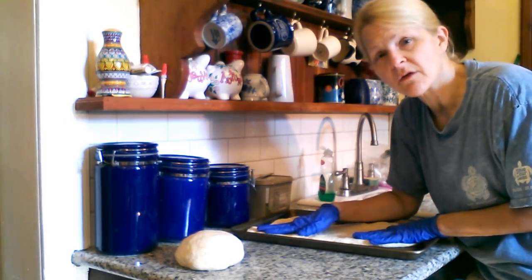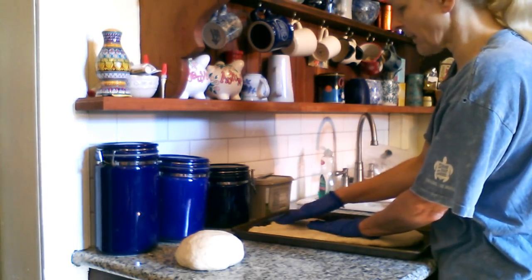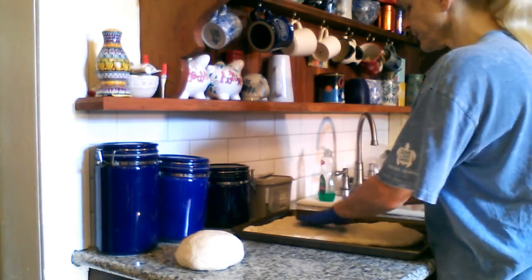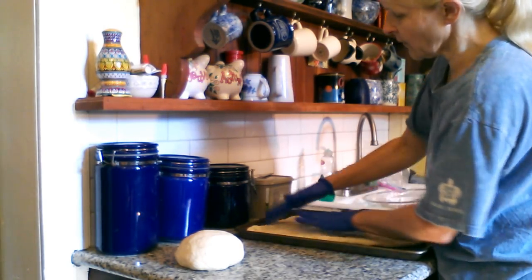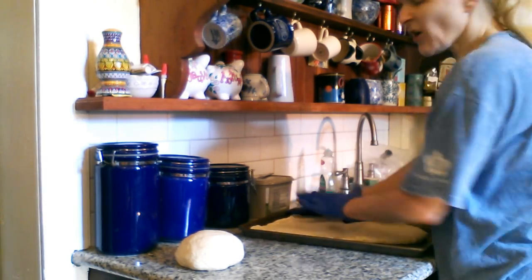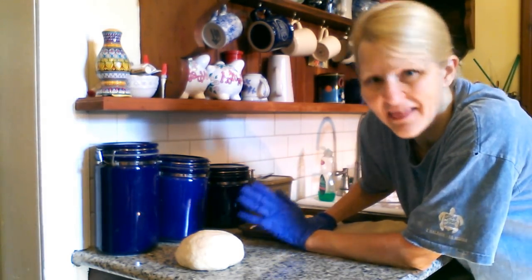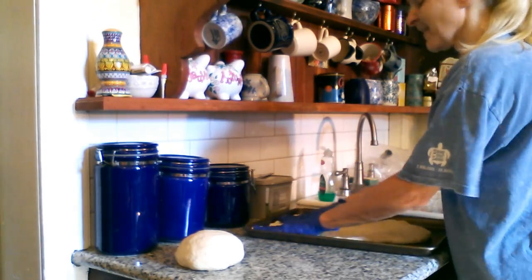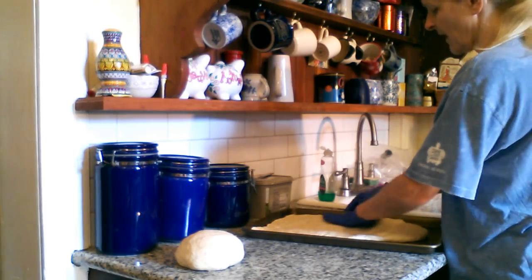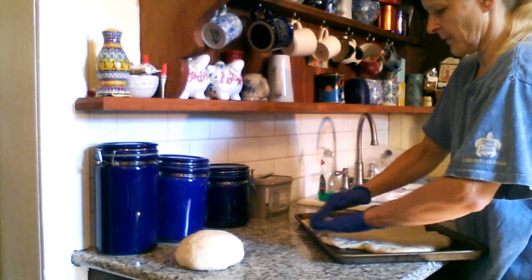Your dough is a little bit elastic, which you want, so it does spring back a little bit while you're pushing it, but you just keep pushing it. Try not to have any holes — you want a relatively uniform thickness if you can. And if it comes out kind of not perfect looking, well that's okay because this is rustic. This is artisanal pizza — rustic artisanal pizza — and that's so much better. It's fancier than anything you could get at a pizza parlor.